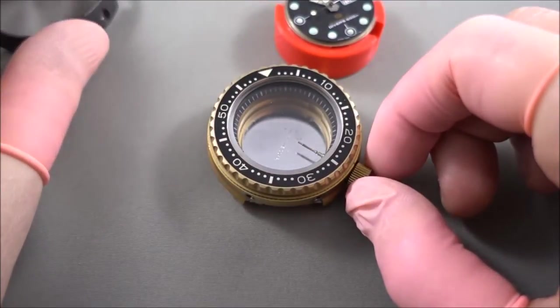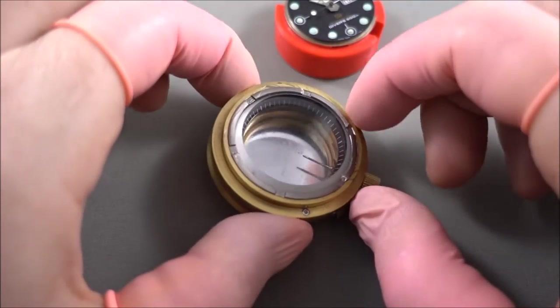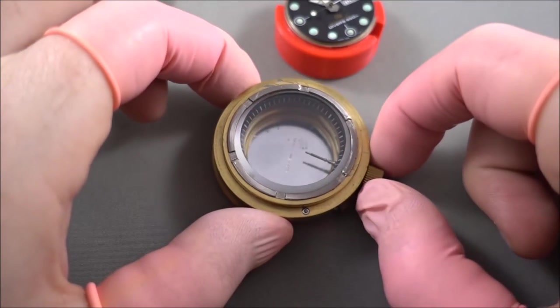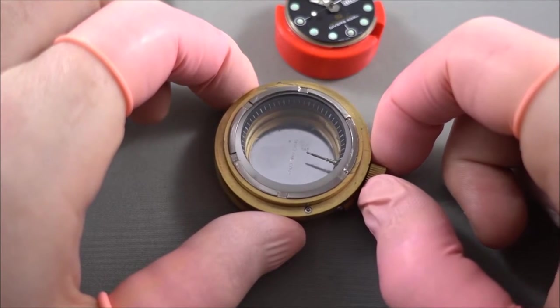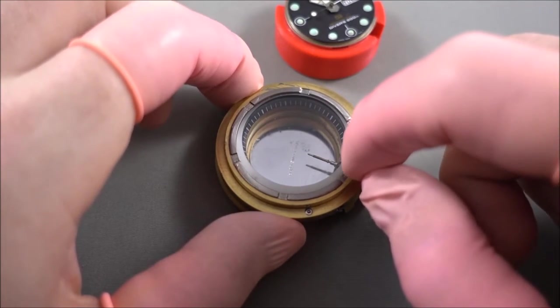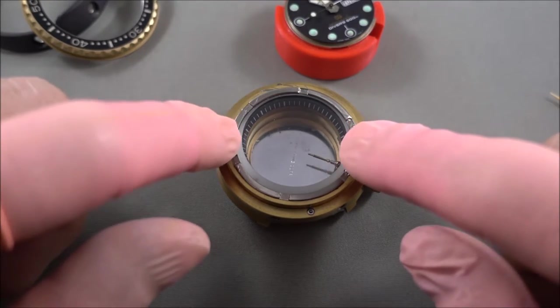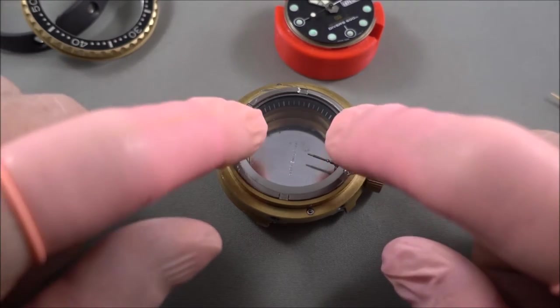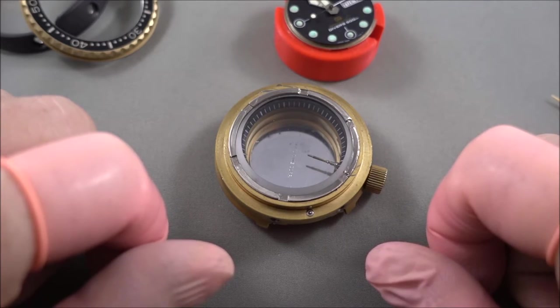I'll take this off again and show how the crystal goes on. They have a ring there which is removed like you'd remove any normal watch case back, and that actually retains the crystal. Under that ring there's a little lip which just touches the crystal, and the crystal sits in an L-shaped gasket which keeps it water resistant.